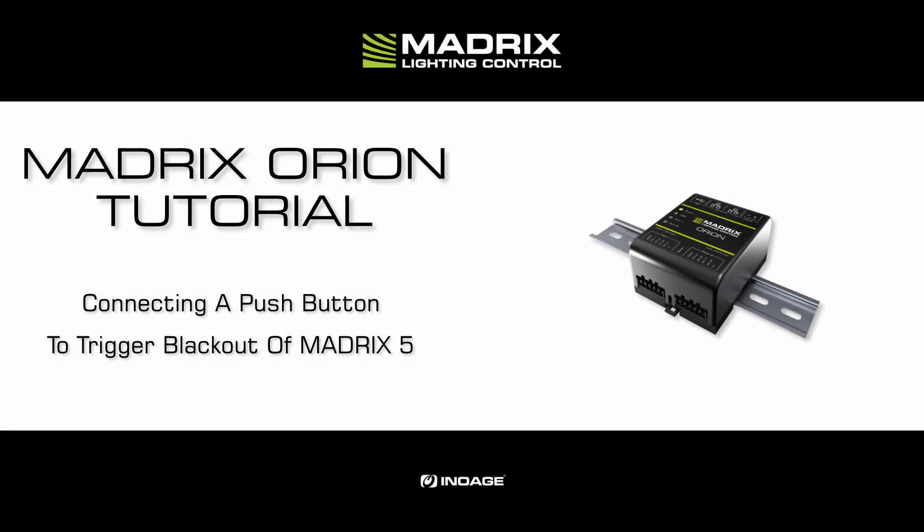Hello and welcome to this tutorial. My name is Thilo. In this tutorial we will learn how to connect a push button to the Orion and how to trigger the blackout of the Matrix 5 software.